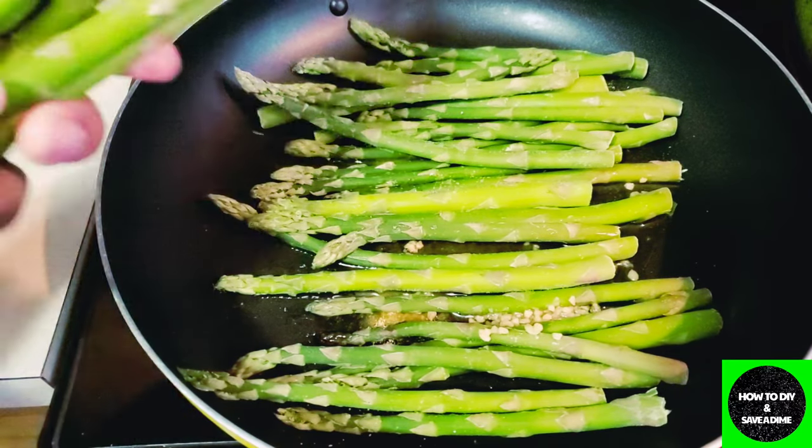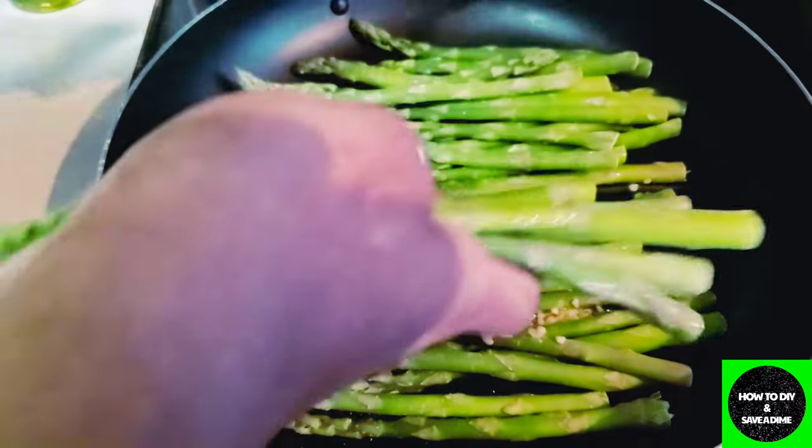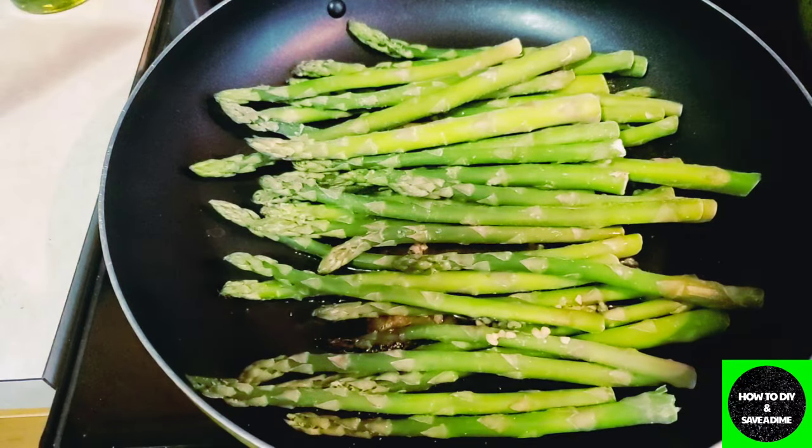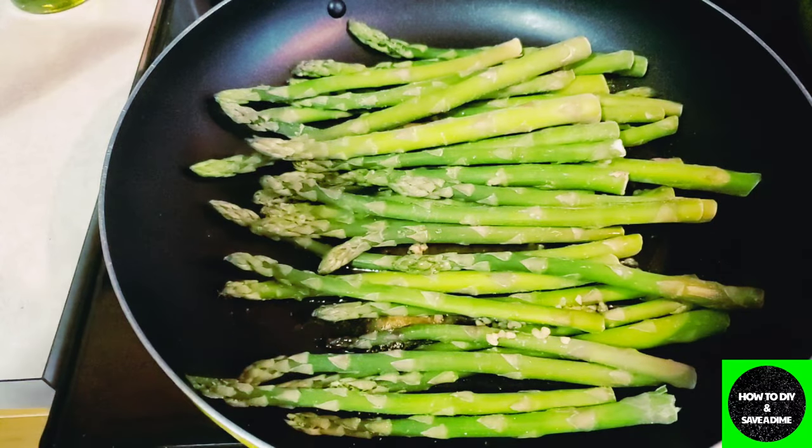Hey guys, quick video. These are the frozen asparagus. I laid down some olive oil, some garlic, some Himalayan salt, a little bit of chicken bouillon, pepper, and thyme in the bottom.